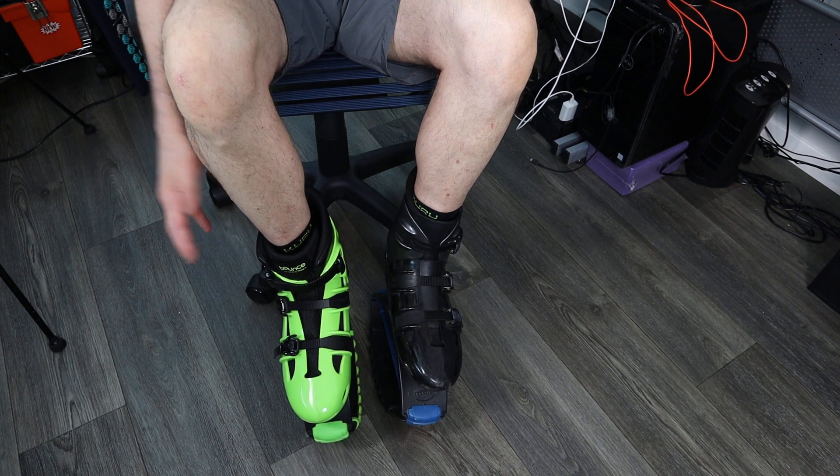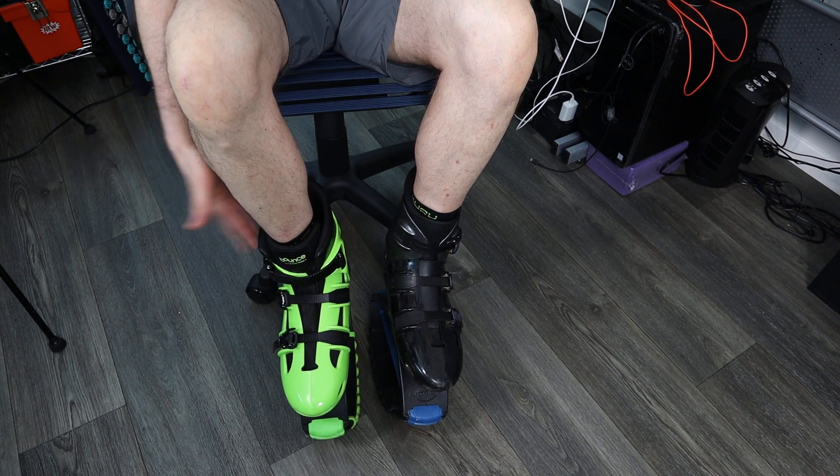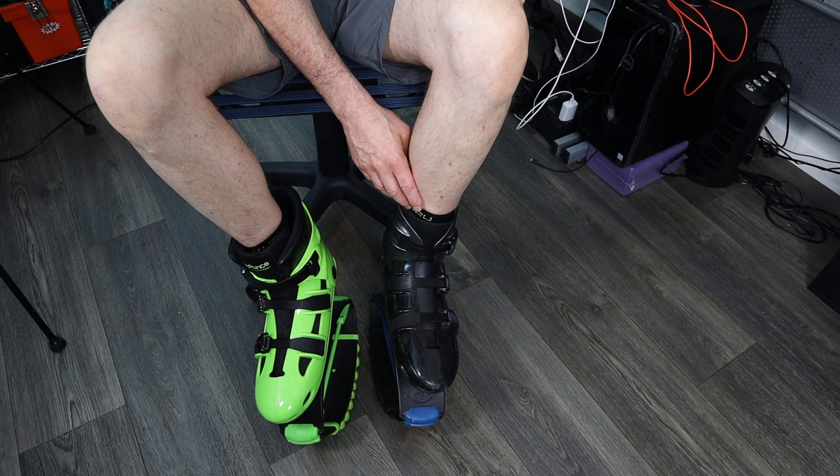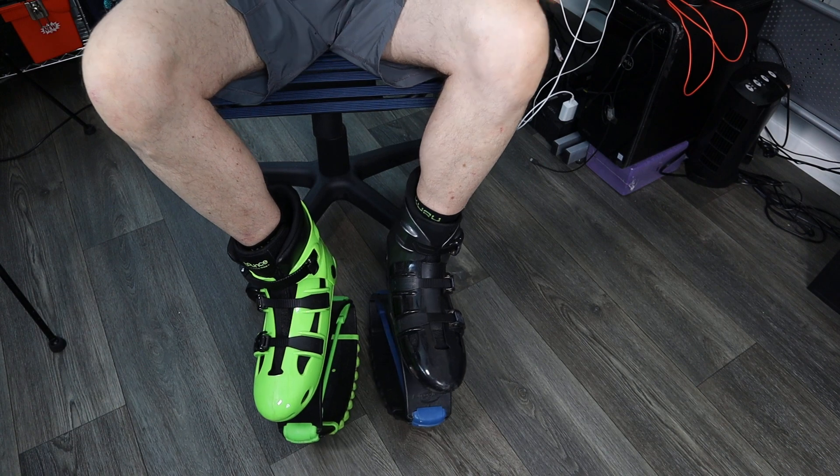So there you go. That is my focus today — talking about the bounce boots and the Kangoo jumps and their buckle system. Let me know if you have any questions. Thanks so much, hope you're enjoying your bouncing. Take care.